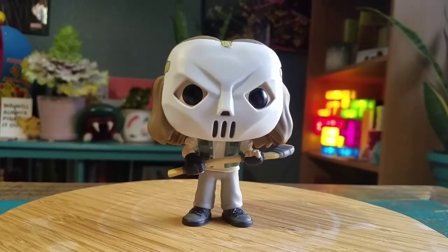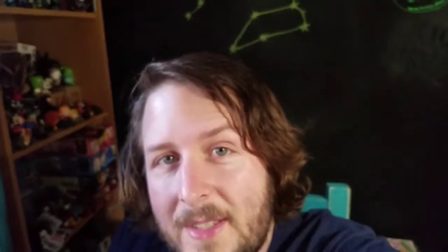Definitely let me know what you guys think of this version of Casey. And with that being said, that's it for this time. Hope you guys enjoyed and I'll see you later.